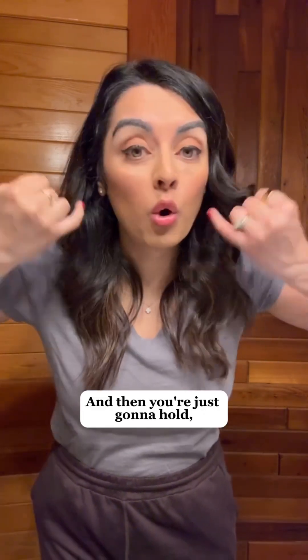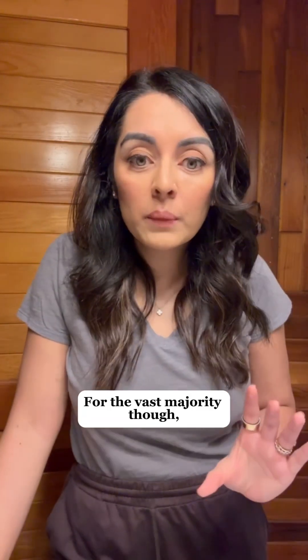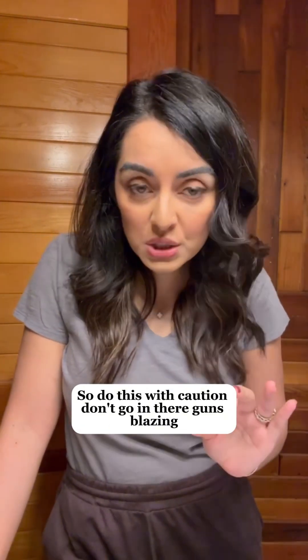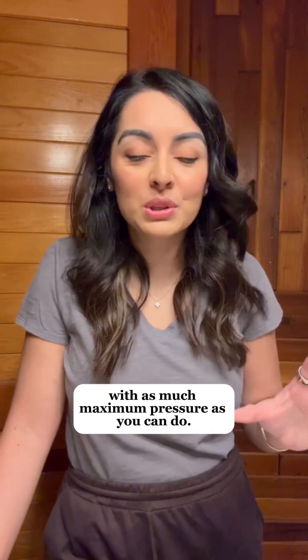And then you're just going to hold. You're going to press there for like 15 or 20 seconds with a decent amount of pressure. And yes, this does hurt. For the vast majority though, it feels much better afterwards. For the rare few, it actually can cause more pain. So do this with caution — don't go in there guns blazing with as much maximum pressure as you can.